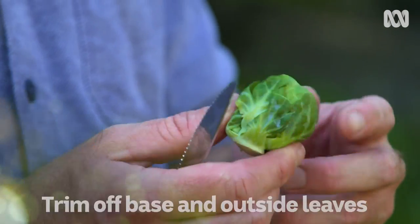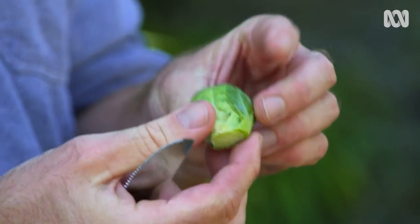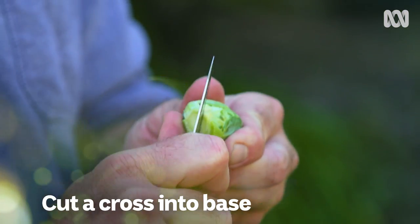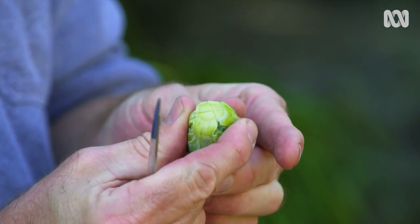First things first, you've got to give them a bit of a trim up. Cut the base off, trim off any loose leaves, so you've got a nice tight little head. And then, using a paring knife, cut an X into the bottom, about half a centimetre. Repeat ad nauseum.